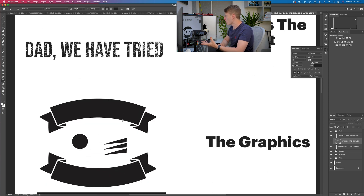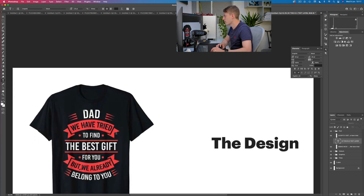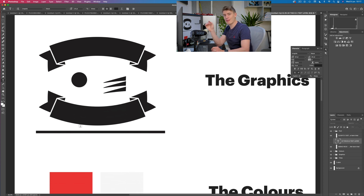So these are the graphics: you've got a ribbon, you've got a dot, and you've got these triangle things — that's really all we have. We've got the triangle things, the dots, the ribbon, and also those two lines. When it comes to getting graphics, you could either make them in Photoshop or get them from many websites like Vexels, Canva, Creative Fabrica — there are so many. Just make sure you're allowed to use them in your design. Because the graphic is just a small part of a much larger design, it should be absolutely fine.